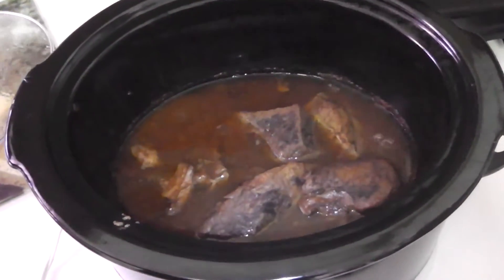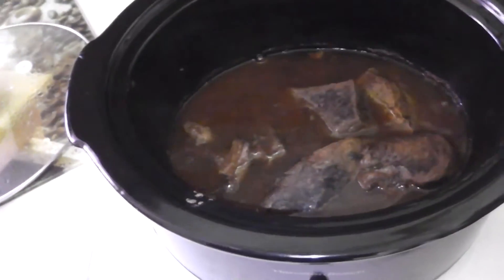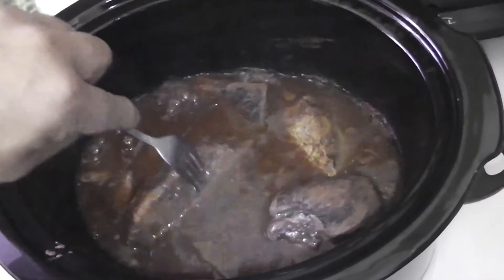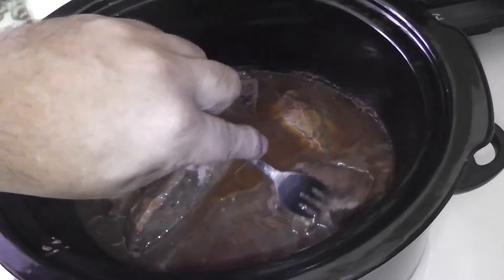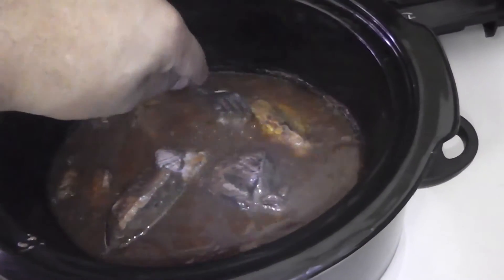That's what the beef looks like — it's almost done. It's really tender; you'll see when I poke it with the fork the meat just falls right off. That's how soft it is. Once I put it on my plate I'll show you what the inside of the actual meat looks like.